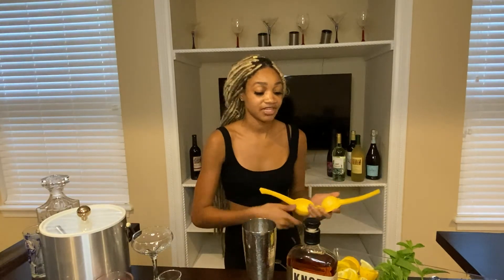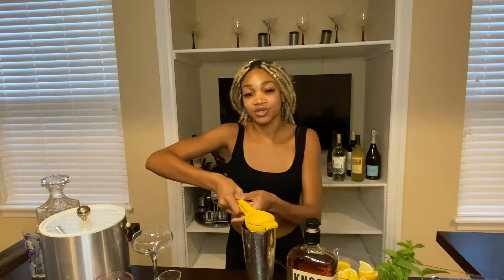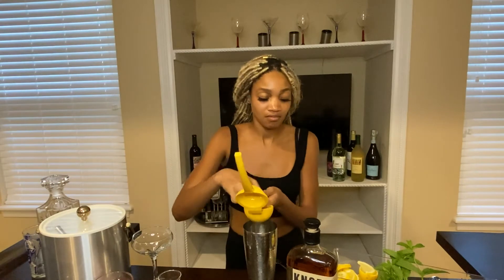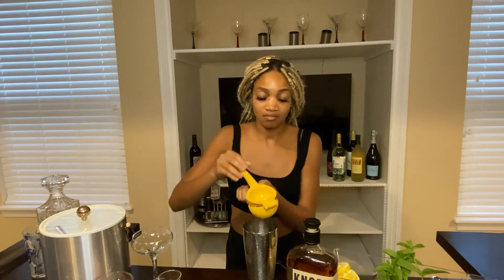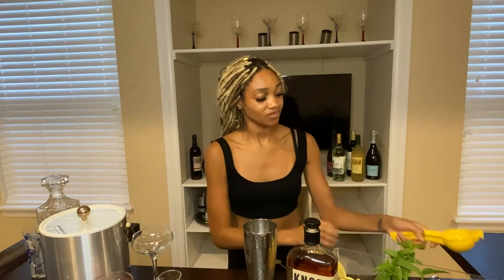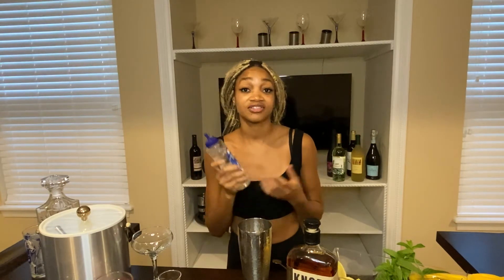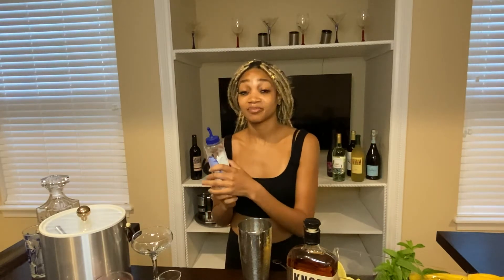Go ahead and get your shaker together. Add ice, then squeeze your lemons directly in — my favorite part. I previously halved some lemons; I halved about three because they're small, but normally I use two. Once that's done, you would get your simple syrup. I just use whatever is at the store, but you could also use agave if you're fancy. I normally just eyeball this, but I'd say it's about a shot since we're going to put two shots of bourbon.